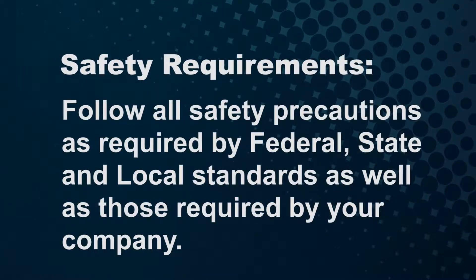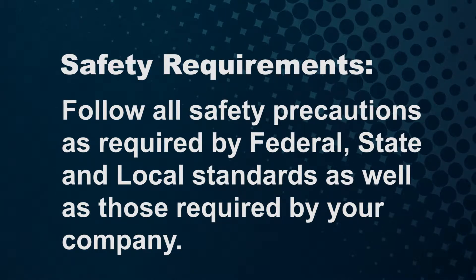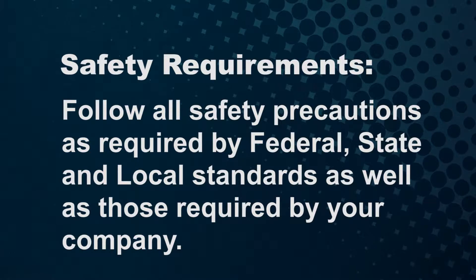Seaman Corporation mandates safety first in following all safety precautions as required by federal, state and local standards, as well as those required by your company.